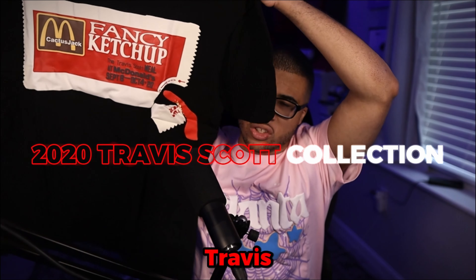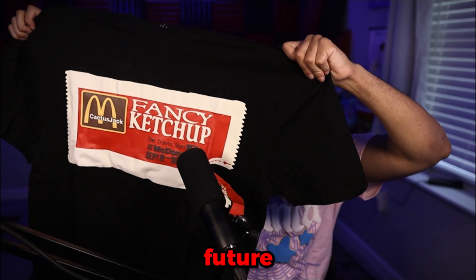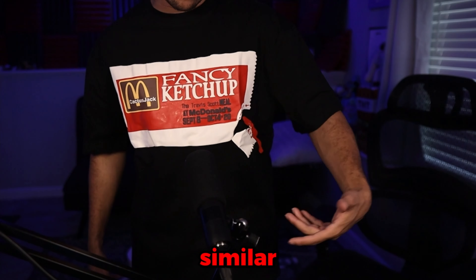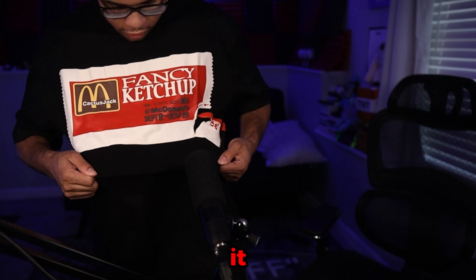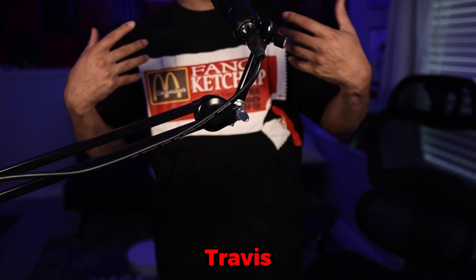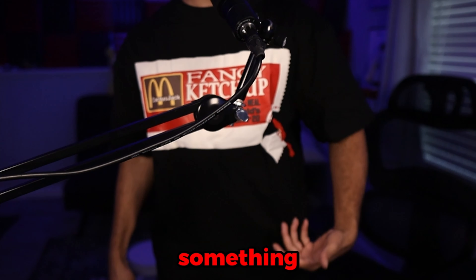So this is the 2020 Travis Scott collection. I wonder if these have some rarity to them. I'll put this on to show you guys — maybe in the future I might be working at McDonald's if this YouTube stuff doesn't work out. The shirt fits a little bit tighter than the spider shirt, but still a pretty similar fit and it looks nice. On the back it does say Travis Scott and the release date of the drop, which was 2020. It says McDonald's ketchup on the front with the McDonald's logo. Cool shirt, though I'm not sure if it's aged well given everything with Travis Scott, but I'm glad they included it.